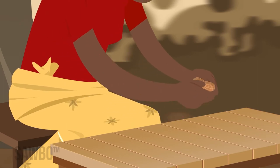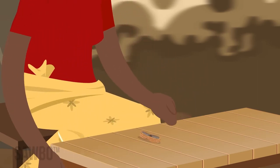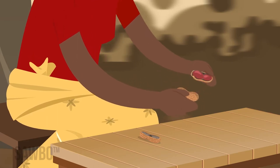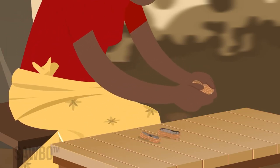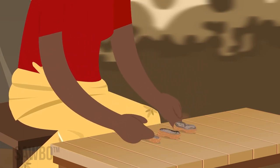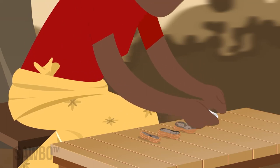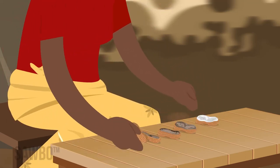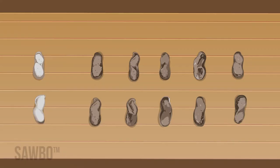Near the end of the season, check the maturity of the crop every few days. When most of the shells have turned to brown or black on the inside, the crop is ready to harvest.